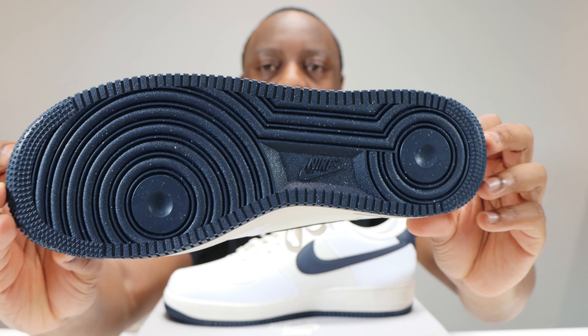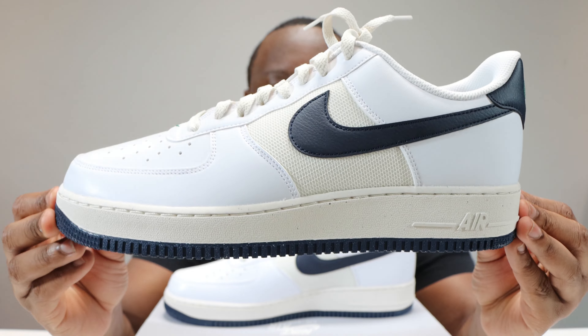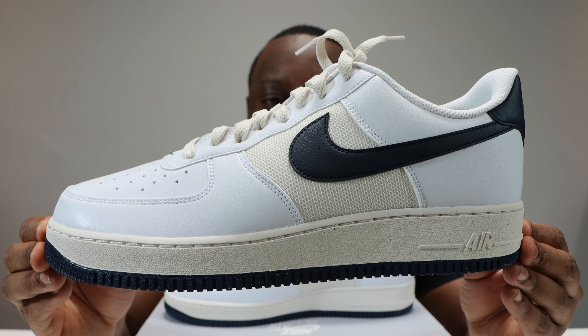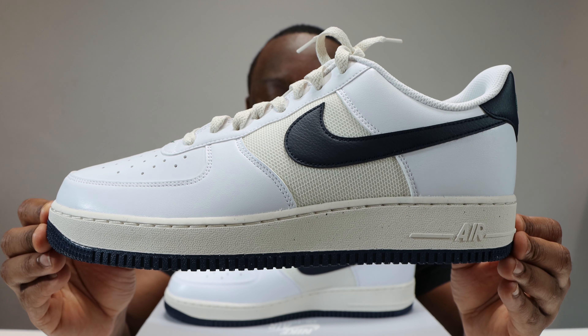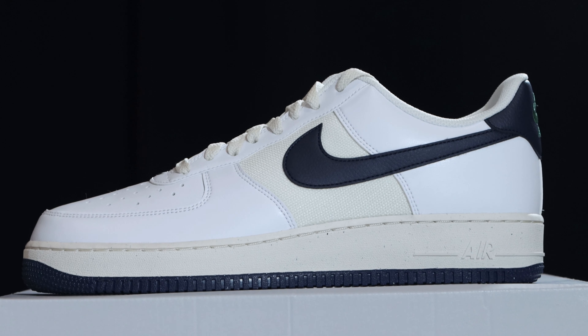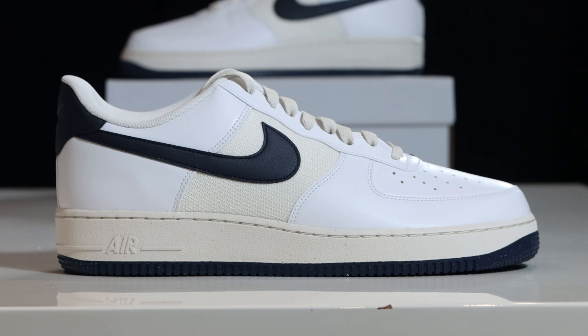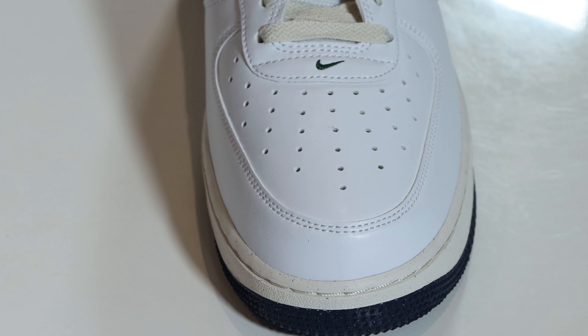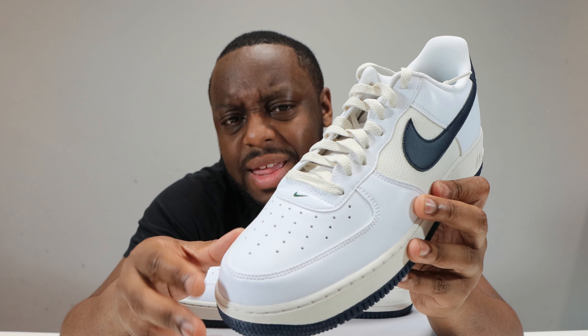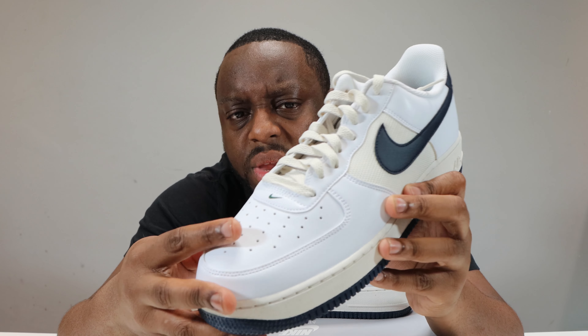Hello and welcome to another episode of Quickscope. Today we have the Air Force One and this pair is in white, obsidian, fur, phantom. Let me take this opportunity to ask you to like, leave your thoughts, subscribe, ring that notification bell so you don't miss a video. Purchase links for these in the description. Stay tuned for the on foot.